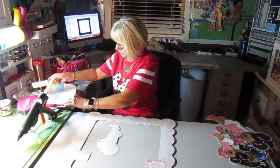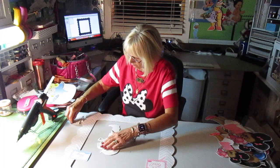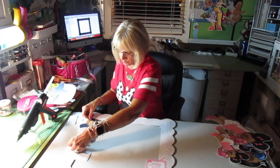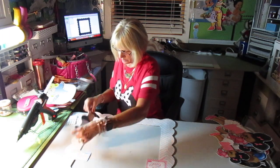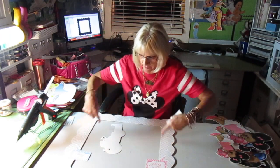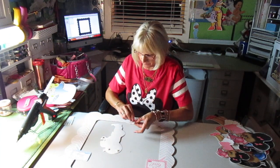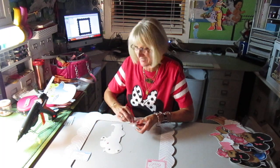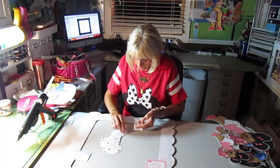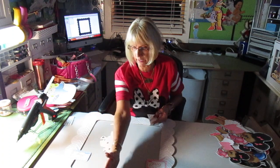There are two centerpieces and a photo prop. What I did is I made it 24 by 24, then I cut it in half and printed out this side and this side. I have him hanging over a little bit since this is a photo prop — I don't want him hanging over too much because I don't want to make the opening smaller. I did make this 24 by 24, then I cut it in half.